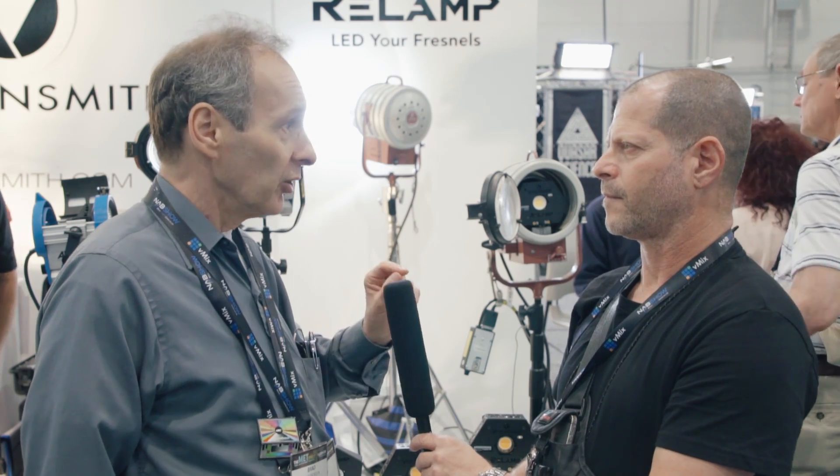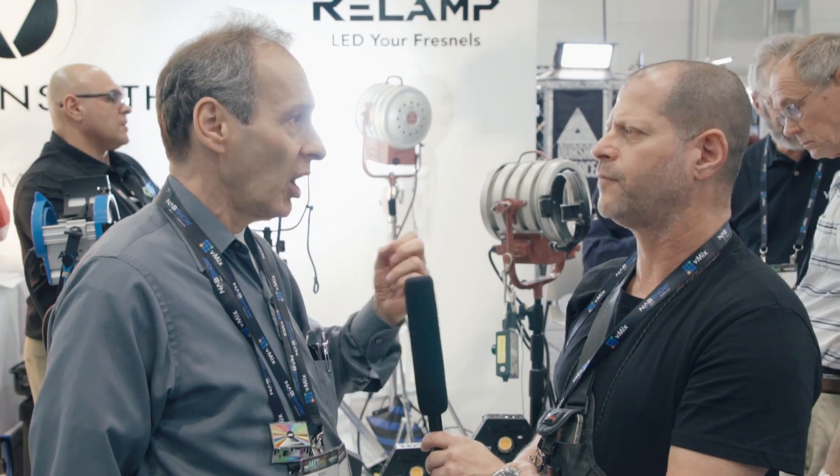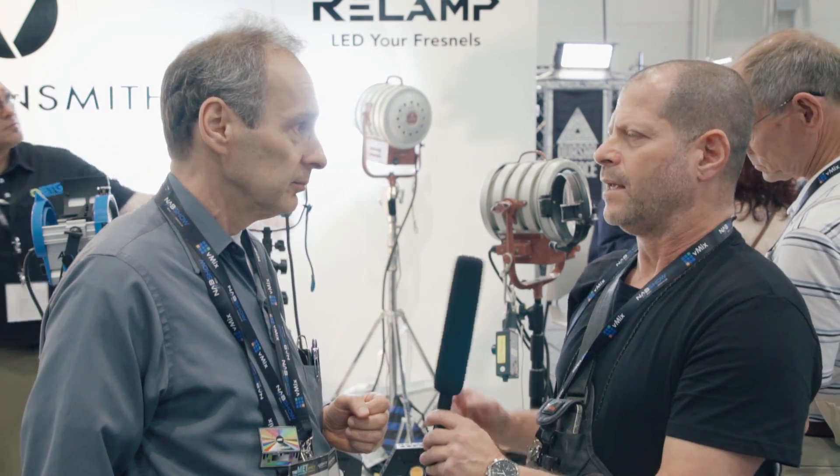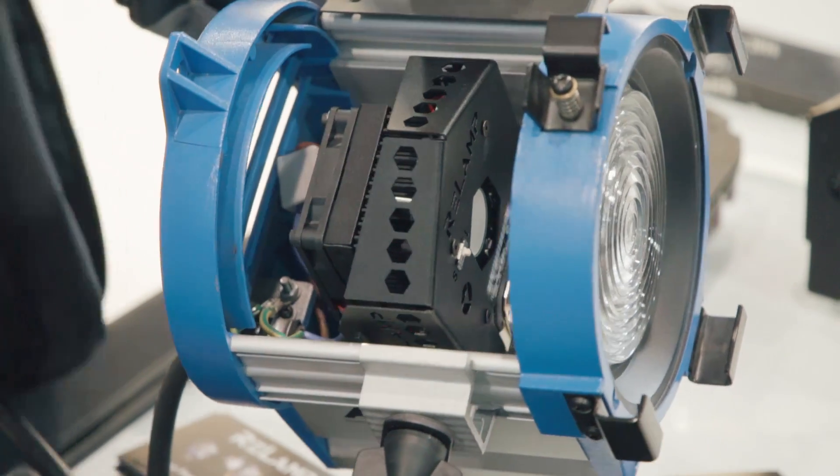Everything you get in a standard tungsten bulb you now get in LED, and you can have it in daylight or tungsten — those are two different bulbs, so you do need to buy two separate units to get the most output possible.